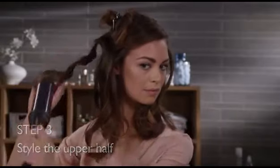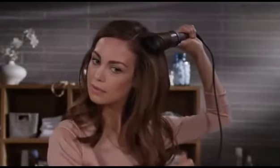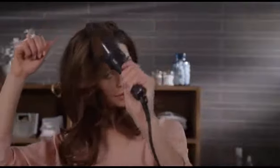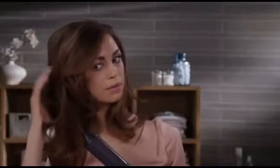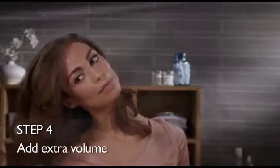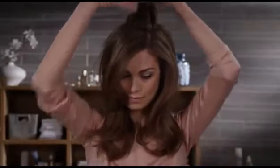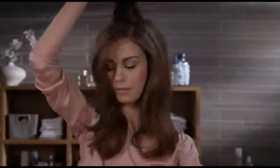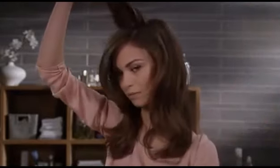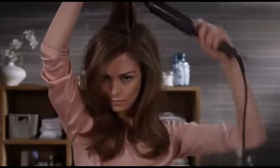Now for the top sections, I want to add lots of volume from the roots, so I place the heated brush at the roots and again remove it after about eight seconds. To add even more volume on top, take a few sections of hair, lift them upwards, and place the styling brush underneath at the roots.